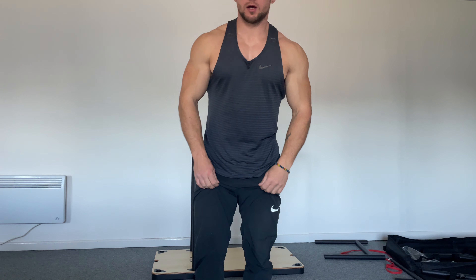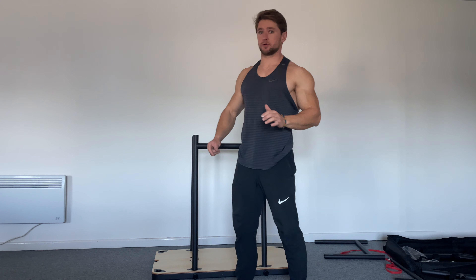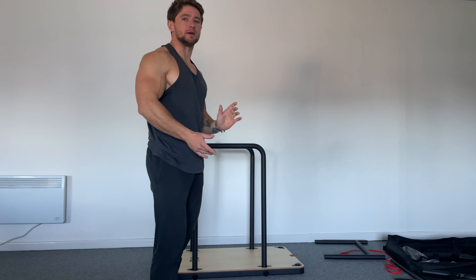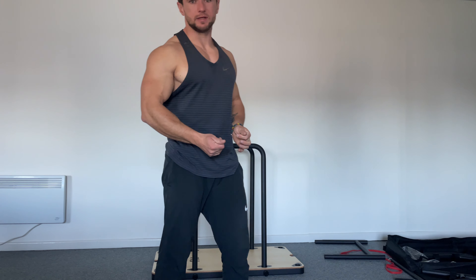Okay, quick video guys. I was doing my dips workout and I thought maybe I should make some tips for the beginners — how to work on your dips, because this is one of the more complicated exercises in calisthenics.